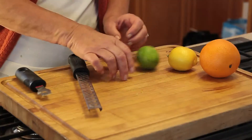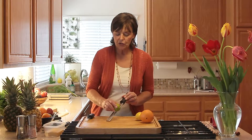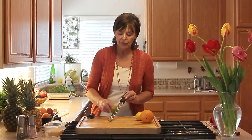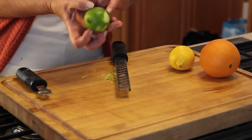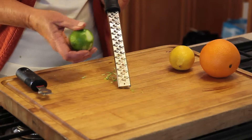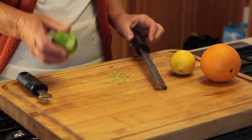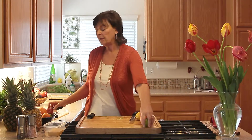They're a little bit harder to handle for most people. Now when you're zesting, you do once or twice in the same spot and then move it. Once or twice, move it — because if you go too many times you'll get down past the rind to the white part, and that's the most bitter part. So once or twice and move. That's a fairly fat piece of zest, so we want to go even smaller than that.